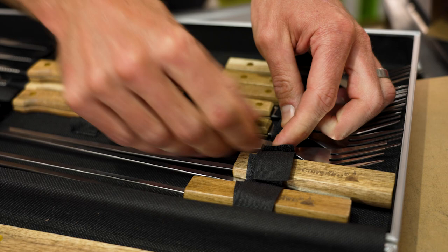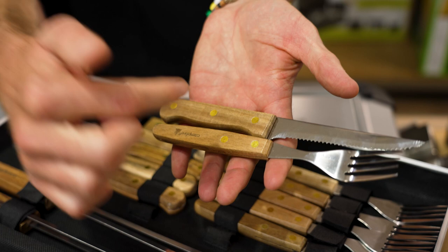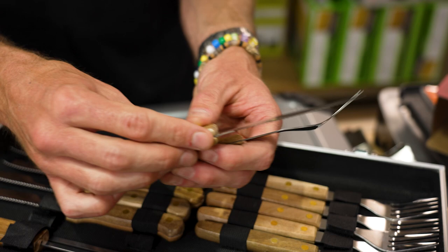They're all put together with brass rivets through the acacia wood and through the metal. The knife itself has a full tang, so you're not going to break the end of the knife off if you're hacking through a nice meaty steak. There's a little bit of flex, but a really good balance of weight and durability for this cutlery.